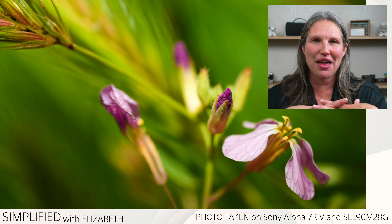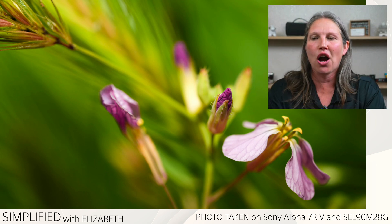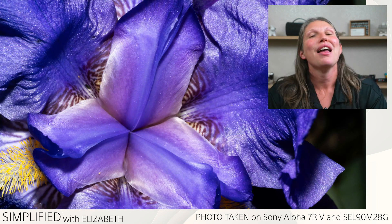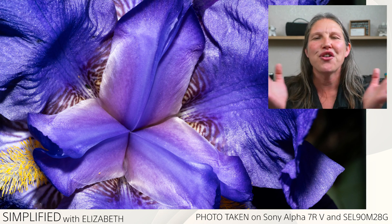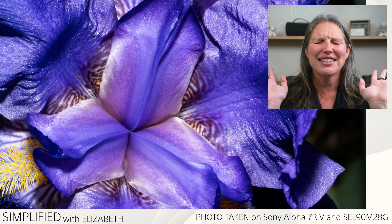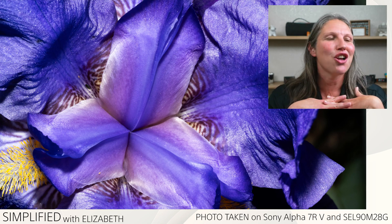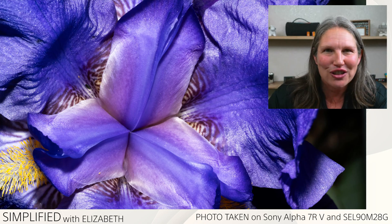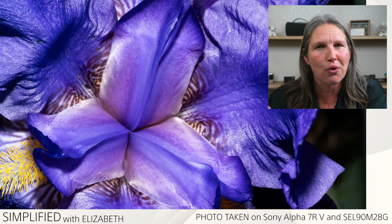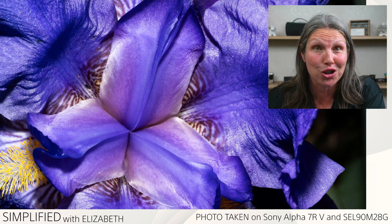My last tip before the demo is my purple flower. If you notice, it fills the frame — and that's really what you're looking for with fantastic macro photos that are Instagram-worthy or stock-photography-worthy. Your macro photos will fill the frame so all you're focusing on is just the image, and you don't have to worry about a distracting background.